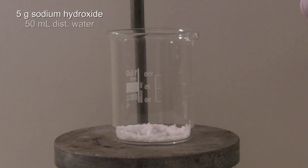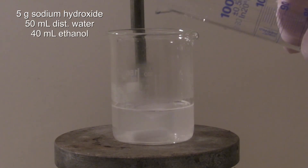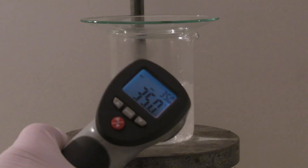For the synthesis, 5 grams of sodium hydroxide are dissolved in 50 ml of distilled water and 40 ml of ethanol. The beaker is then covered and left to sit until it has cooled down to a temperature of around 20 degrees C.